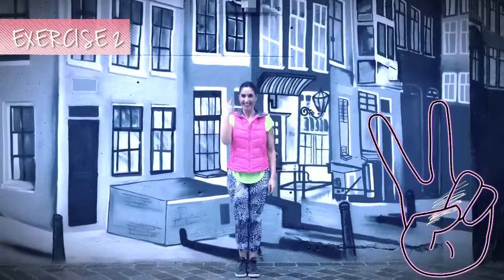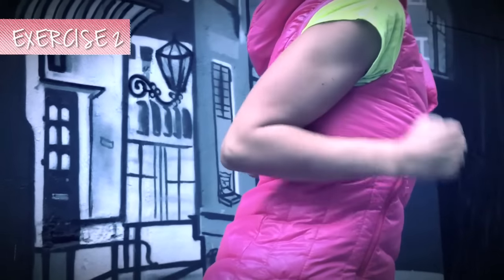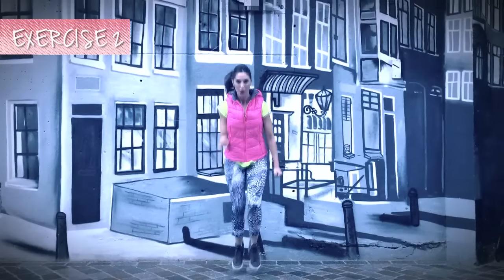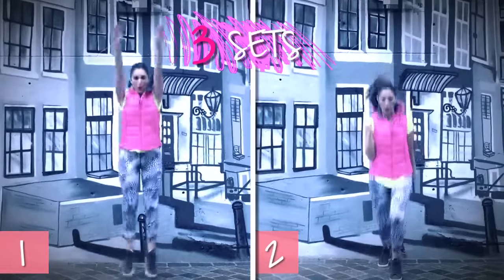In the second exercise, stay in place jumping forward and backward with your arms against your body. Without moving them, extend and bend the arm. Remember to squeeze the triceps when it's extended. Do this for 30 seconds. We'll do this whole routine 3 times.